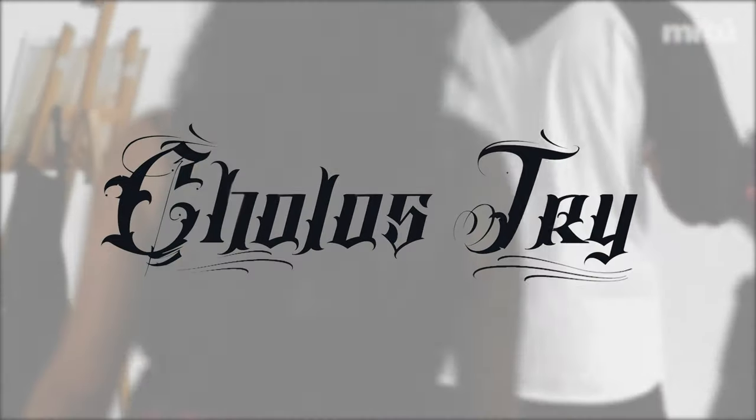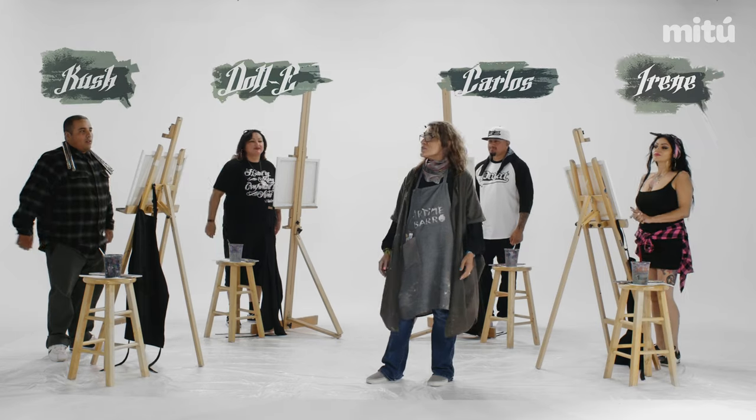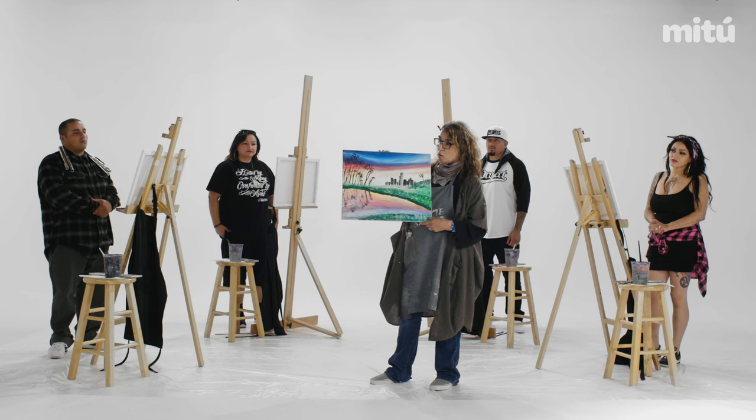Hello, how are you? Buenos dias. So today we're going to start the class. This is what we're going to be painting today. So this is an inspiration of Eco Park.